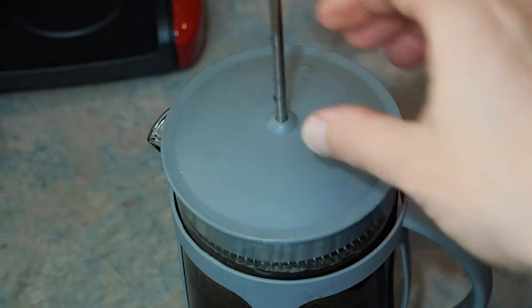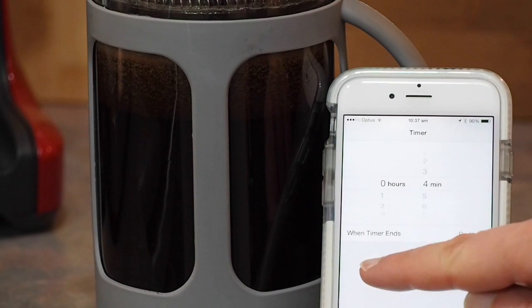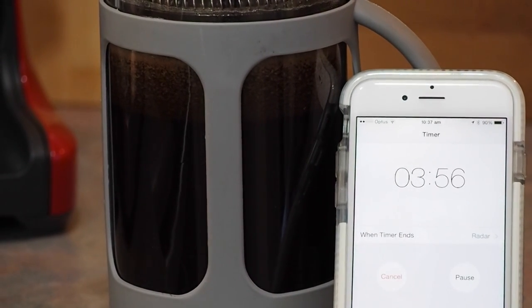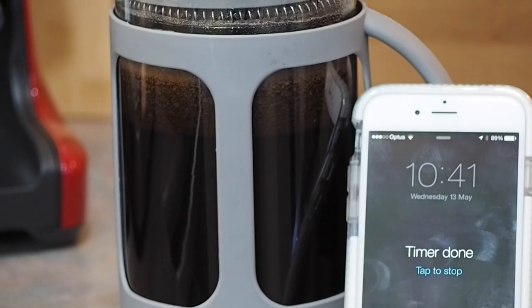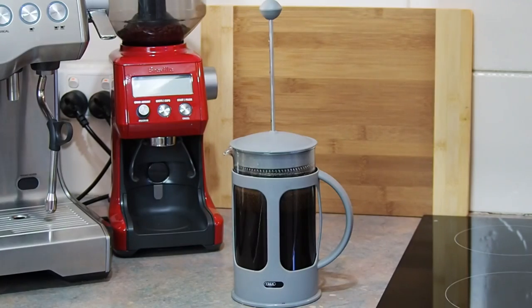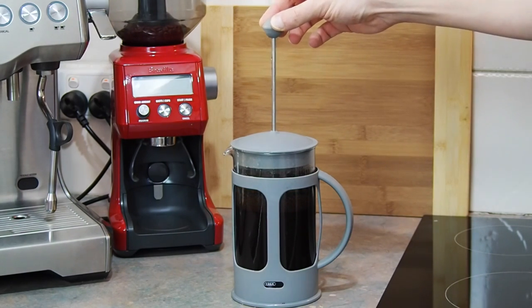Your plunger should now be full, showing a beautiful golden crust on top. Take the lid and place it on top, but do not depress the plunger just yet. The coffee now needs to steep for approximately three to four minutes — set a kitchen timer so that you can keep track of the time. Once the three to four minutes have passed, gently press down on the plunger until it can't be pushed down anymore. This must be done slowly to ensure that you keep the ground coffee separate from your drink.